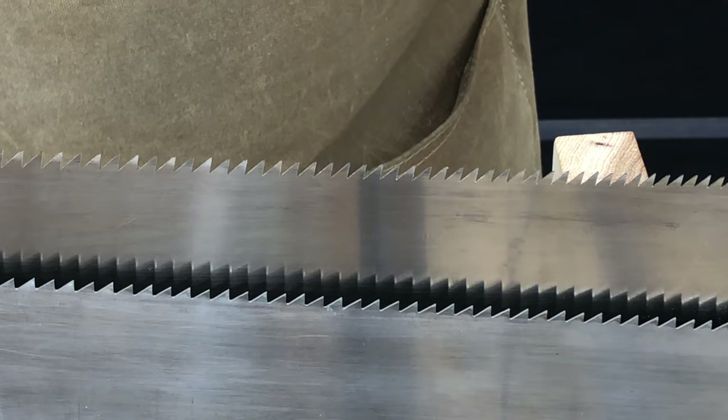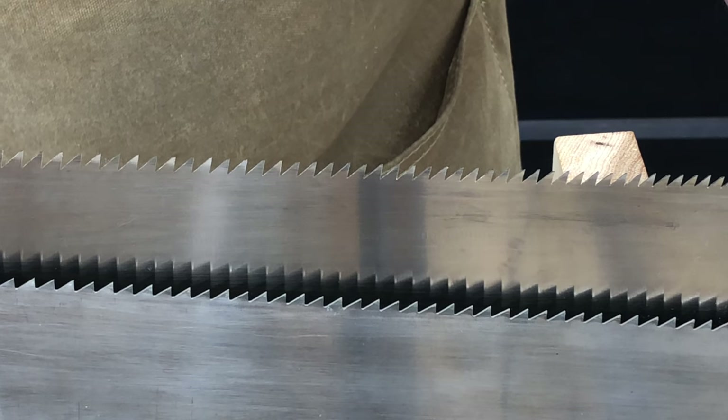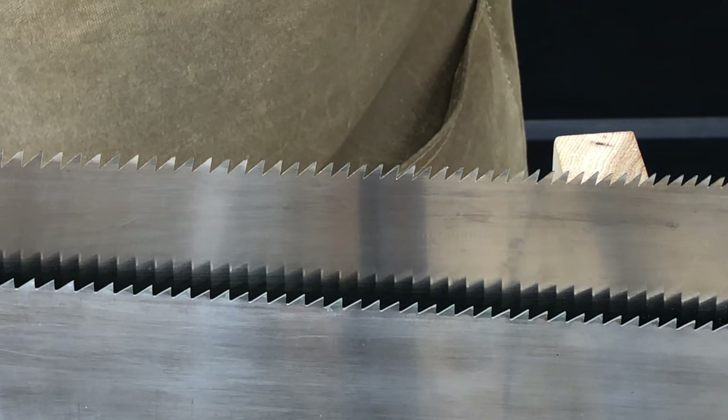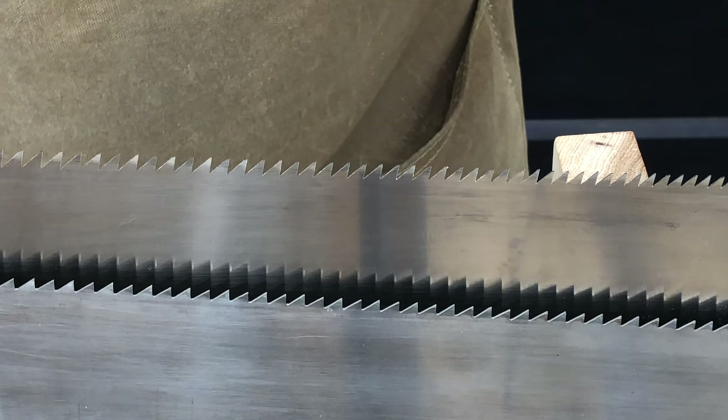Looking closely at the teeth, you'll also notice that while the teeth on the Western style saw are rather short and broad, making them very stout, the teeth on the Japanese saw are much taller and narrower, making them sharper and more aggressive but quite a bit more fragile.